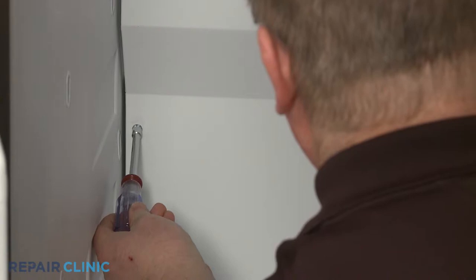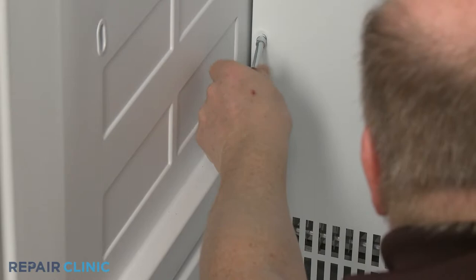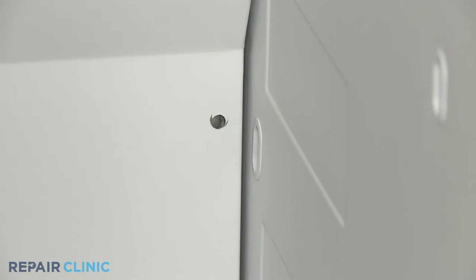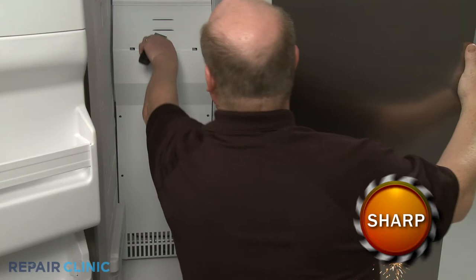Use a quarter-inch socket or nut driver to unthread the screws securing the rear access panel. You can use a putty knife to help lift up the panel to detach it from the mounting tabs. Pull the panel forward to fully remove.